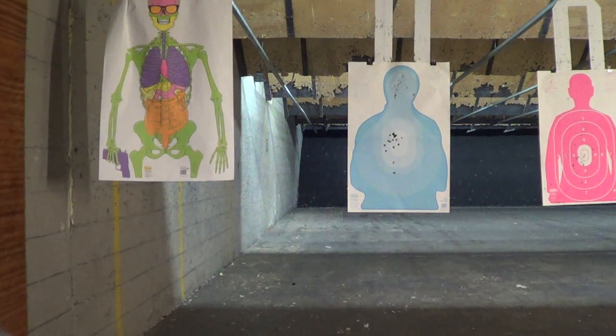I'm topping off the mag with this rare 230 plus P ball ammo. Hope it doesn't blow up the gun. Hope it doesn't blow up my hand. And everything works fine.